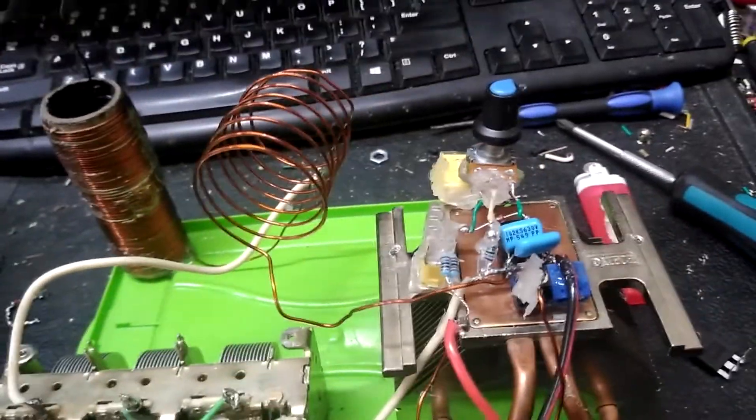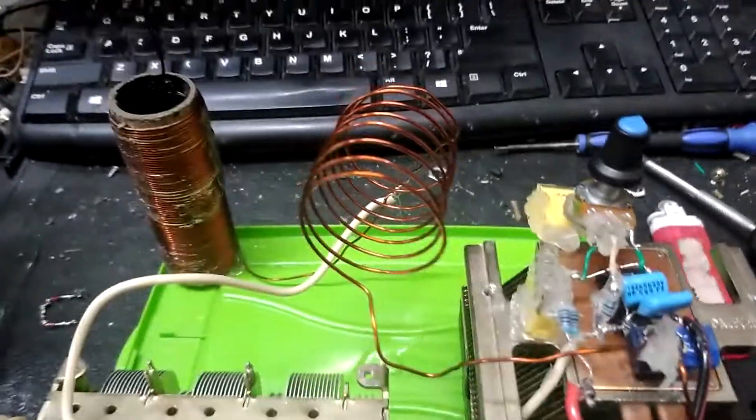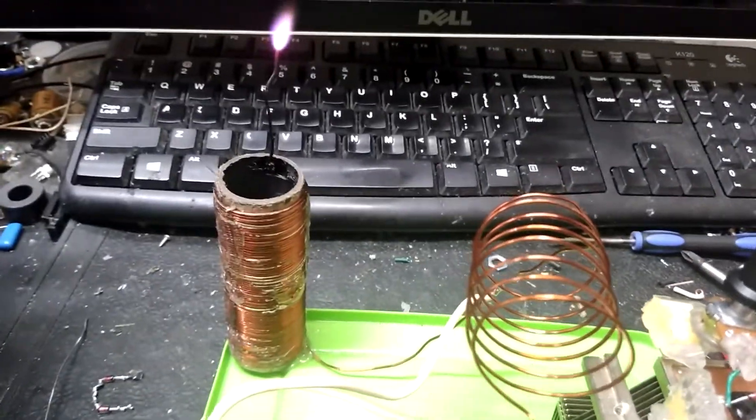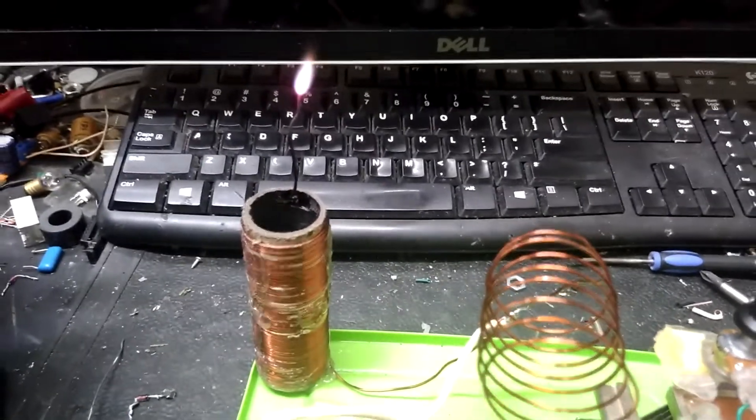I did have some zeners on there but I ended up taking them off and I don't have them on there now. Still hasn't popped yet, so this is really just a matter of finding the right settings.